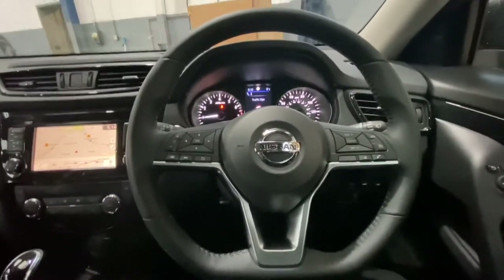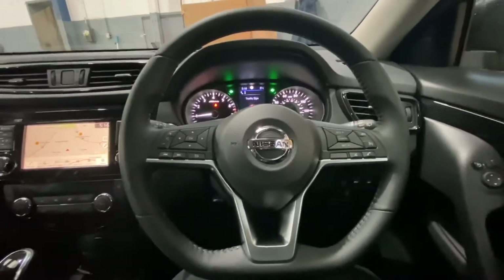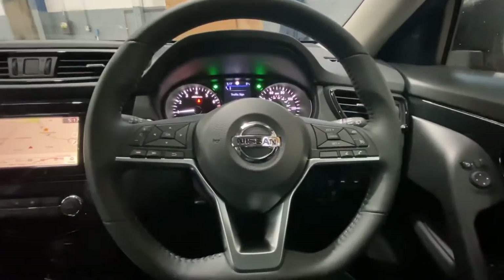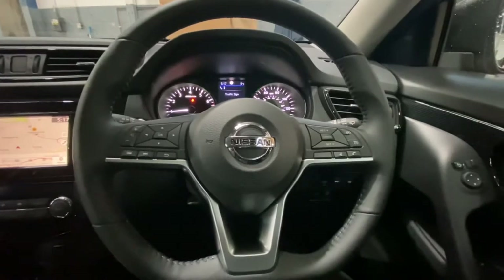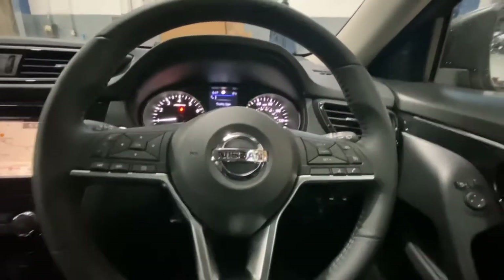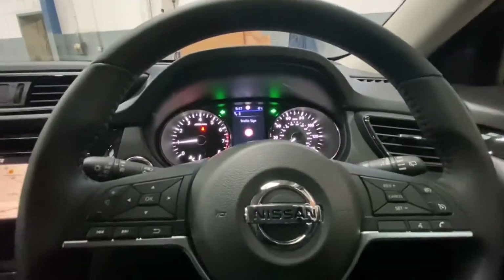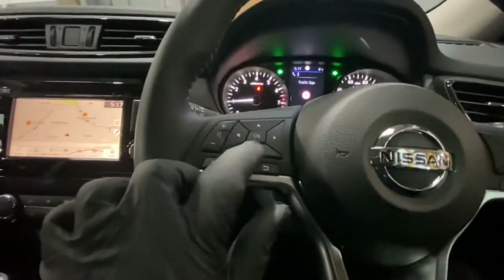Hello ladies and gentlemen, welcome back to Gab Official. Today I'm going to show you how to change your tire pressure units from KPA, bars, or PSI — depending on which one you prefer. This is on a new Nissan Xtrail.